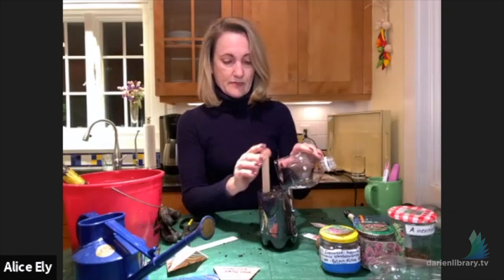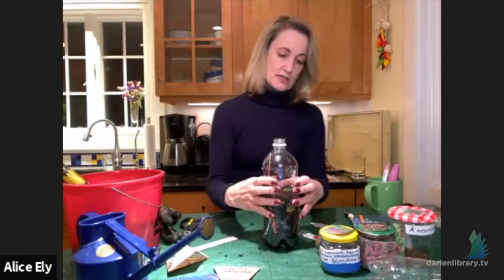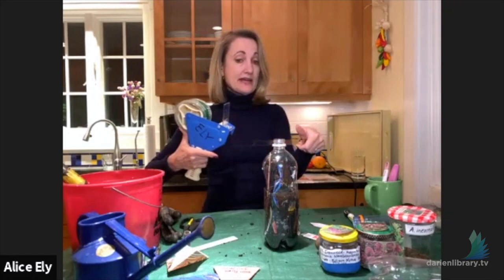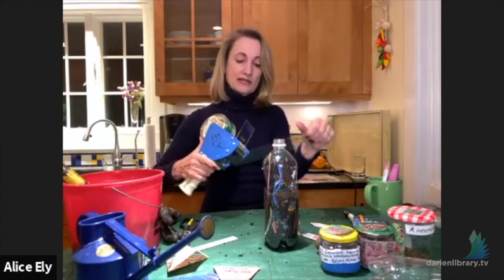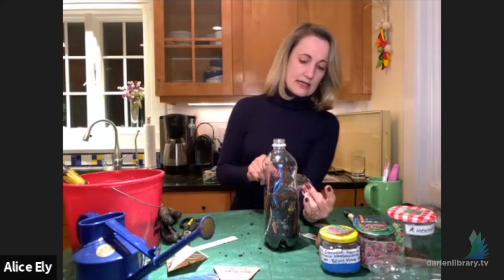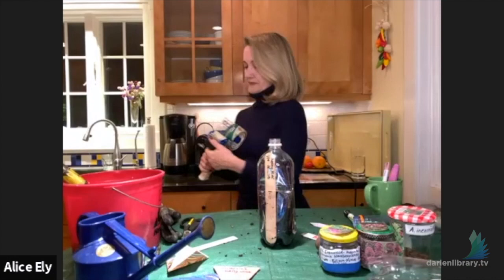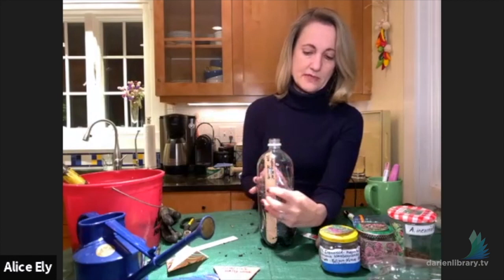To seal the bottle, I use a trusty tape gun with clear package-sealing tape. I prefer clear tape because I want as much sunlight as possible reaching the bottles. Some people use duct tape, but clear is better. Bring the tape around the cut line, add one more piece for good measure, and the bottle is ready to go outside.